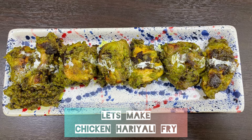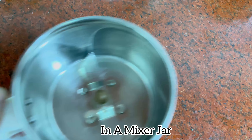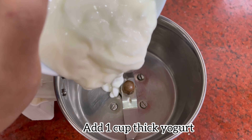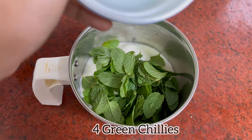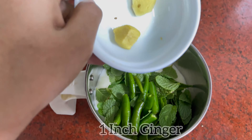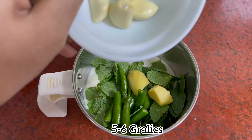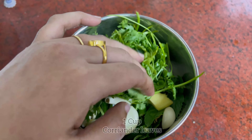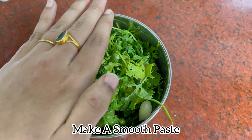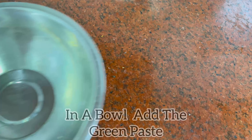Let's make Chicken Hariyali Fry. In a mixer jar, add one cup yogurt, one cup mint leaves, four green chilies chopped, one inch ginger, five to six garlics, and a handful of coriander leaves. Make sure you do not add water to this. Make a smooth paste and transfer it to a bowl.